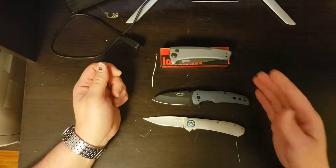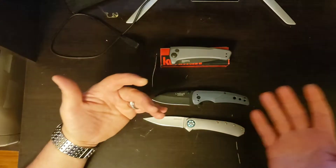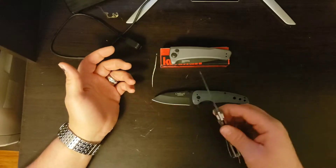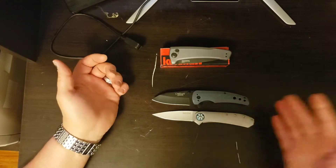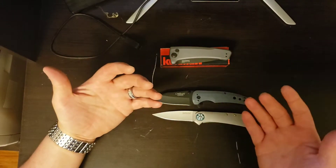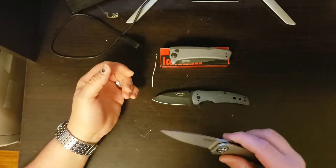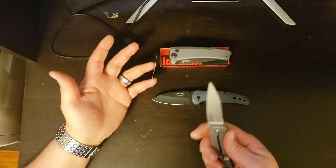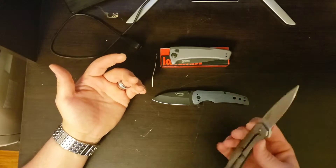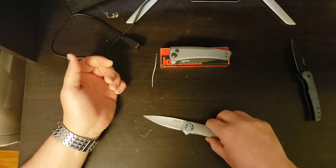The blade steel on this Kershaw is 8Cr13MoV — it's very similar to the OS8. One is a Japanese steel, one is a Chinese steel. This one does have a little bit more molybdenum in it. They're both very similar; both will do just fine for day-to-day carry, and both will take a very sharp edge, but both will require frequent sharpening.